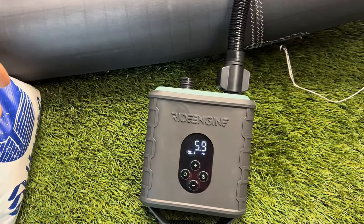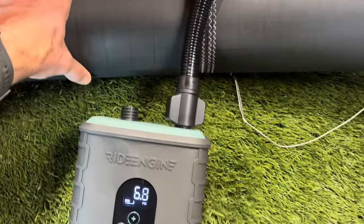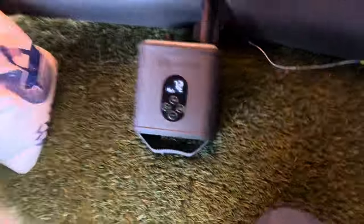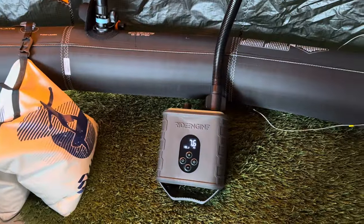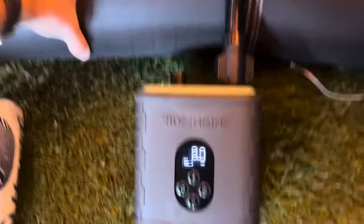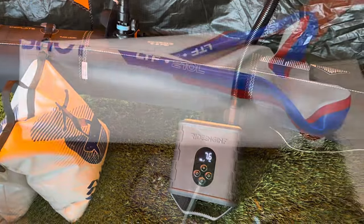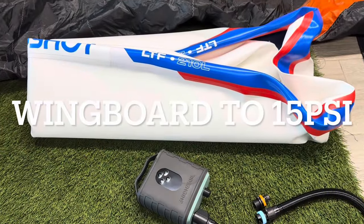All kites have a one-way valve built into the valve, so the pump is going to pump it up to the set PSI and then you'll see the numbers drop. It's not going to kick back on, which is a great design consideration — the one-way valve stops it and then the pressure drops off. Now we're going to switch modes into high-pressure mode for the LTF 210.